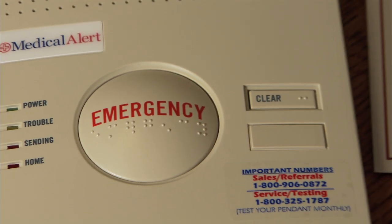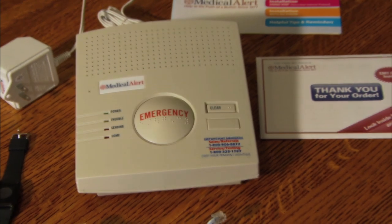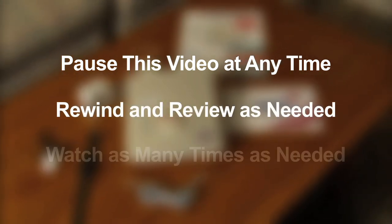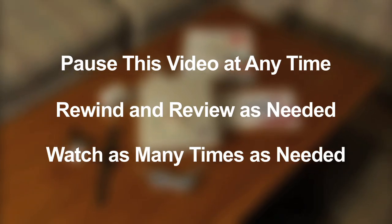This video will help walk you through the installation of your new Medical Alert system. Remember, you can pause this video at any time, rewind it to watch a segment again, and view the video as many times as is needed, all at your convenience.